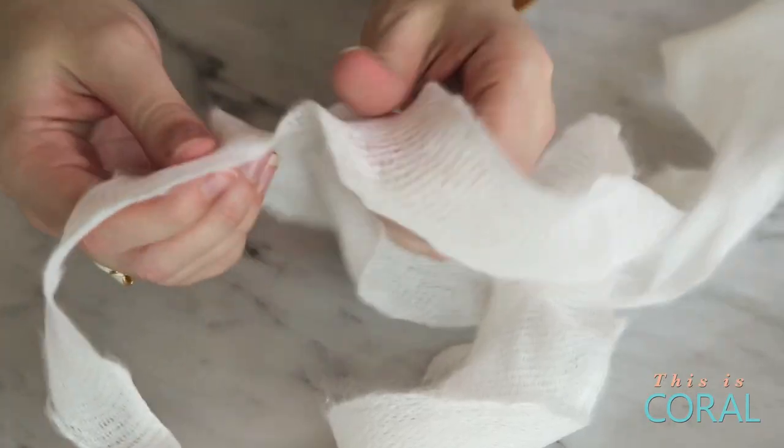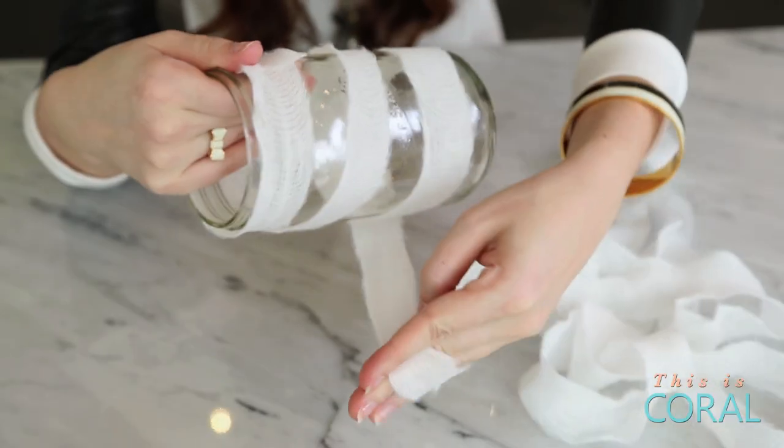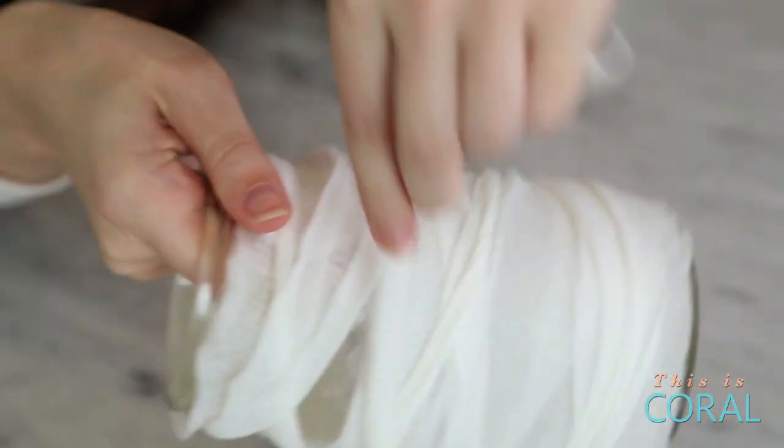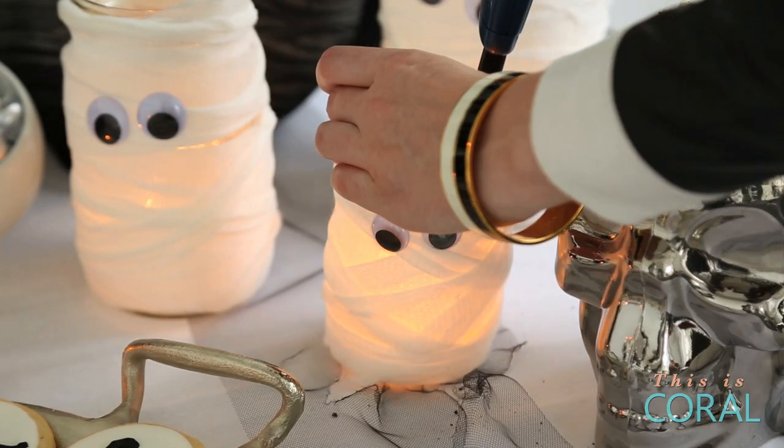Rip your gauze into strips to give it a tattered look. Next, simply wrap the gauze around the mason jar and then add googly eyes with the white glue. Add a tea light candle, light it up, and enjoy!